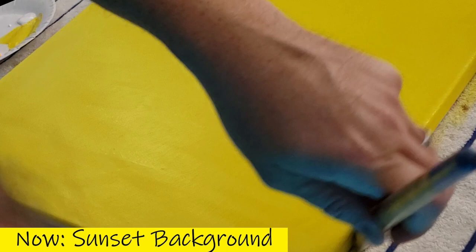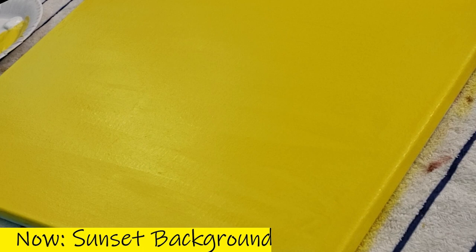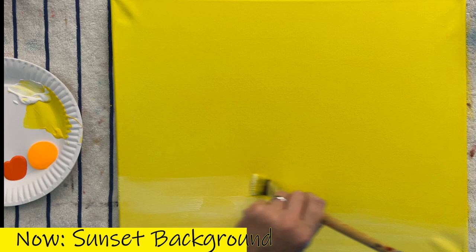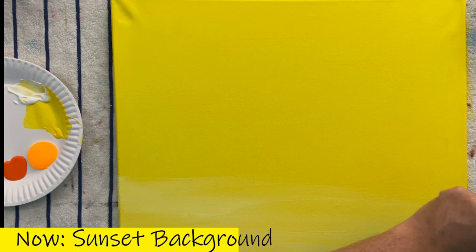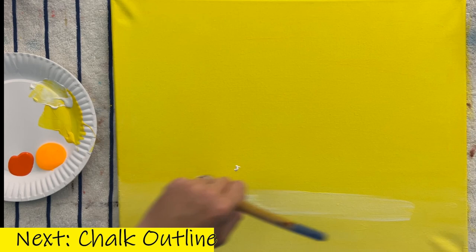I do paint the edges too — I hang up most of my paintings and I want to know I did a good job. Now onto some white: we're going to lighten up the bottom third of this canvas. About a third of the way down, spread some white paint. Put a couple blobs down there too — it will help. The end goal is just to brighten up this yellow at the bottom so we get that sunset effect. A brighter bottom is what we're looking for.